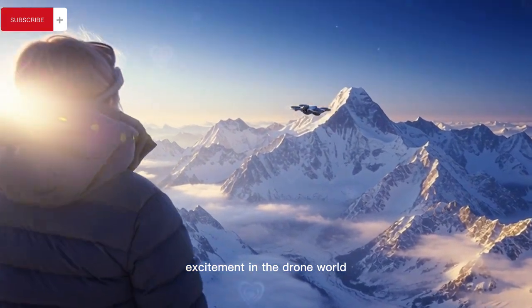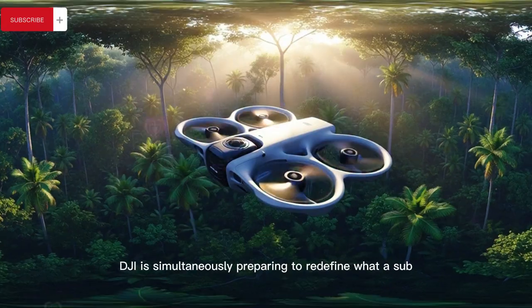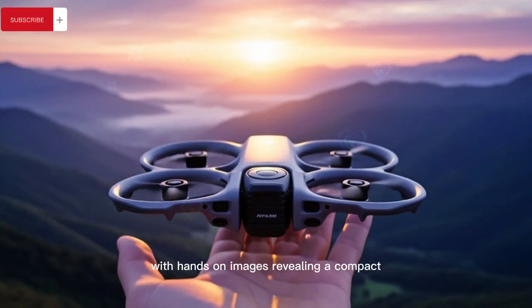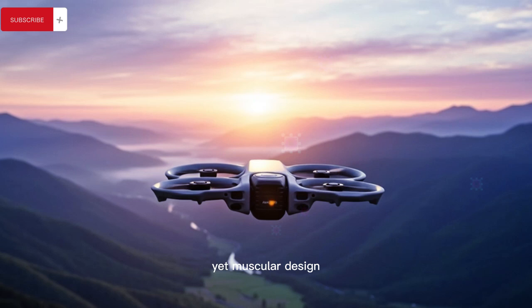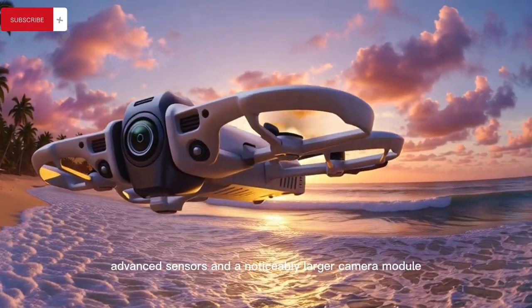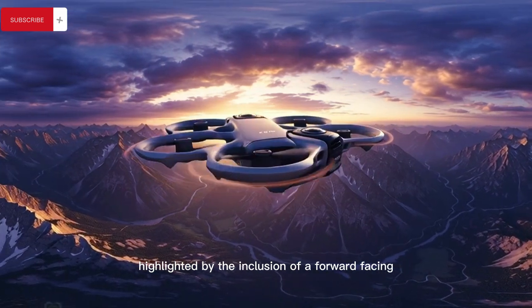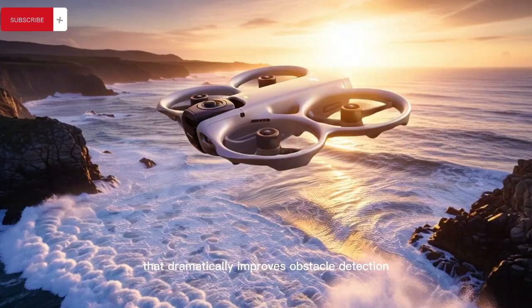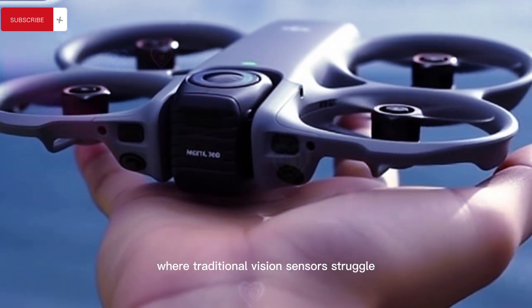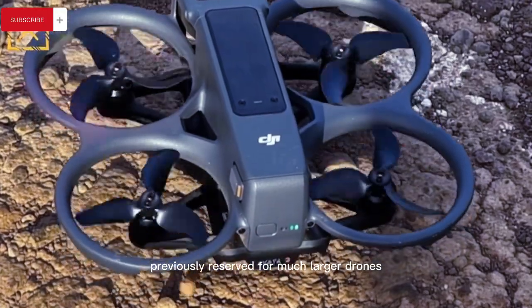Leaks surrounding the DJI Mini 5 Pro suggest DJI is simultaneously preparing to redefine what a sub-249g drone can do, with hands-on images revealing a compact yet muscular design that maintains its C0 classification while packing significantly more processing power, advanced sensors, and a noticeably larger camera module, highlighted by the inclusion of a forward-facing lidar system that dramatically improves obstacle detection in low light, fog, or textureless environments where traditional vision sensors struggle.